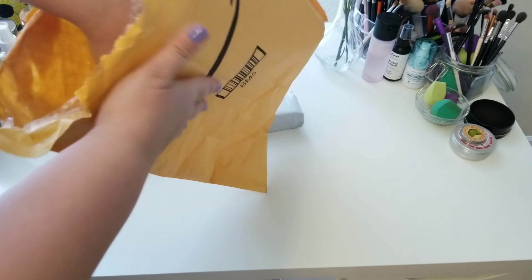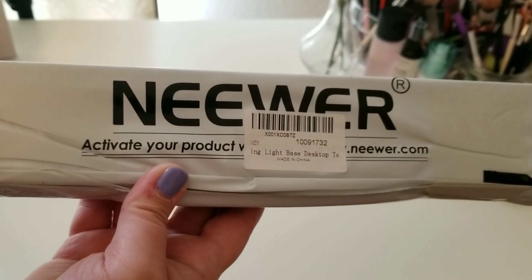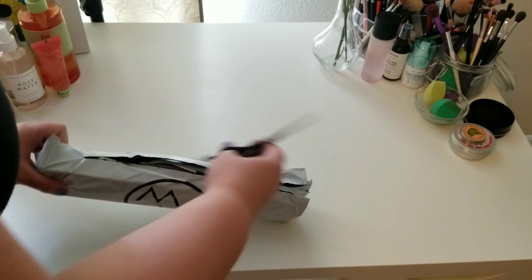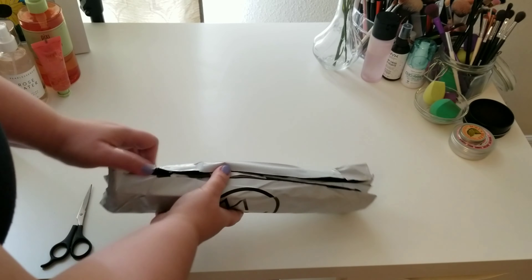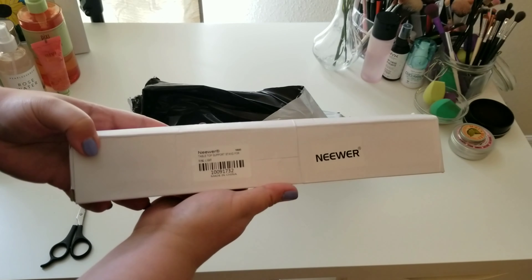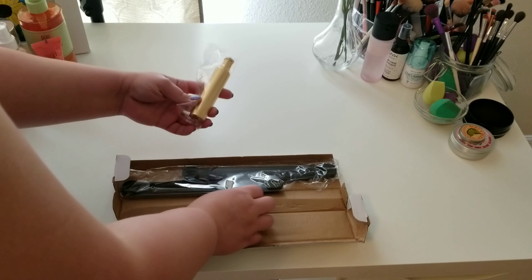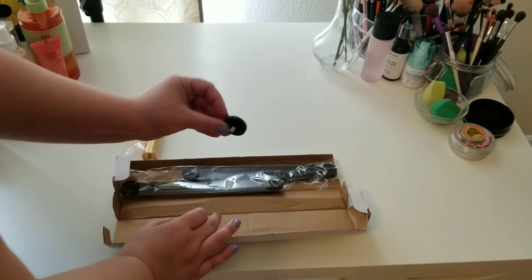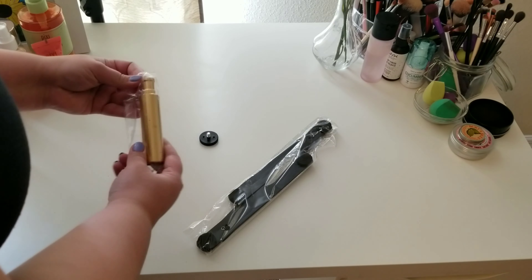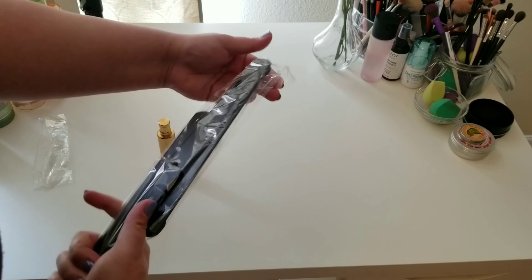It came pretty quick, took about two days and I got it early this morning. It's just a box with no instructions inside — this must be easy, right? Yes it is. Here is the box inside the bag, which also says Neewer, so it was a legit Neewer ring light desktop stand. These are the pieces that were inside; everything came pretty well packaged.